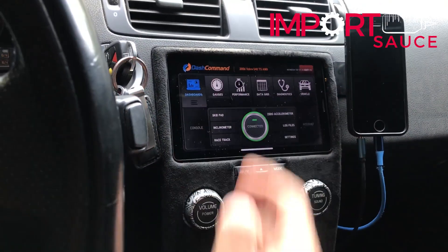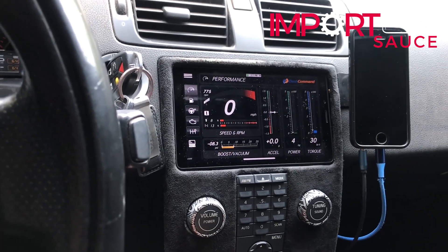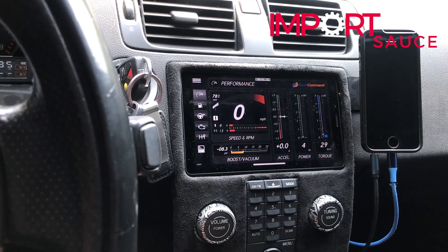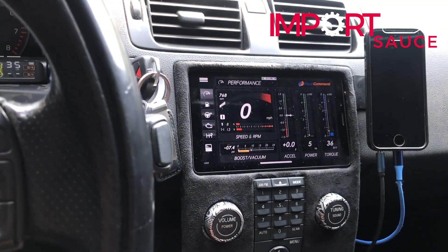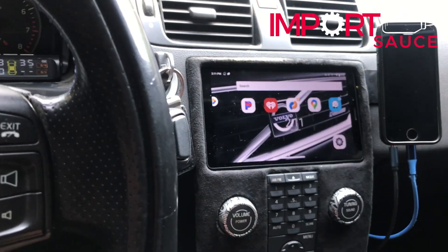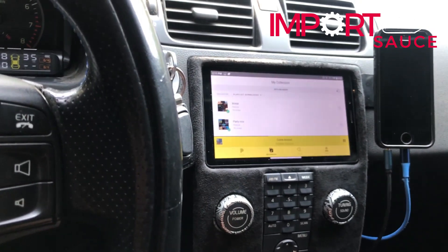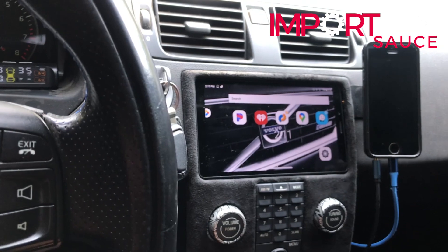We have our OBD2 connected down there. We're connected — didn't even have to re-sync it. So we got our data. Give it a little rev — everything's connected. We can data log at the same time, just start the data log and close it out, it's still running. Whether you want your Pandora screen up or your map screen up, it's pretty solid overall.